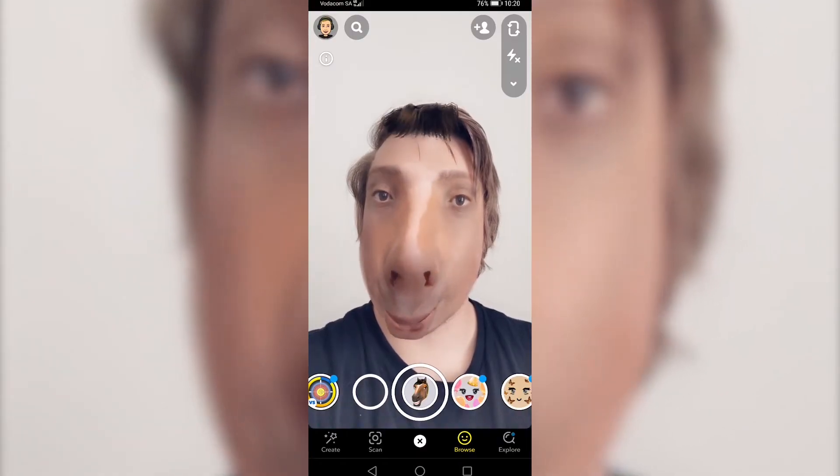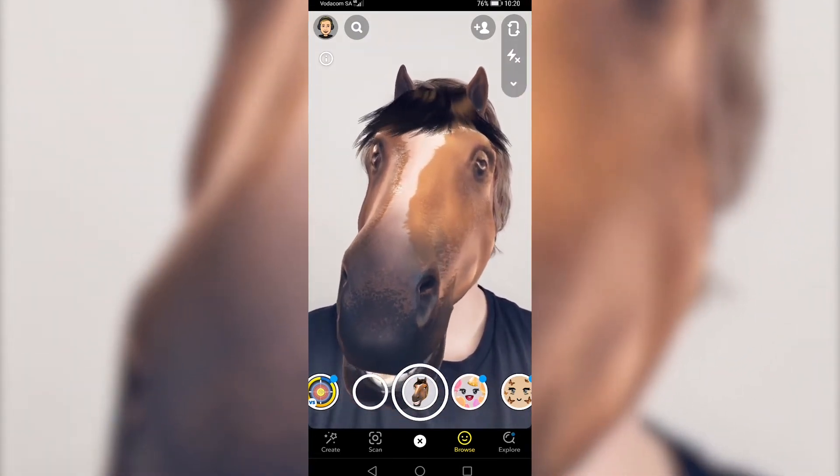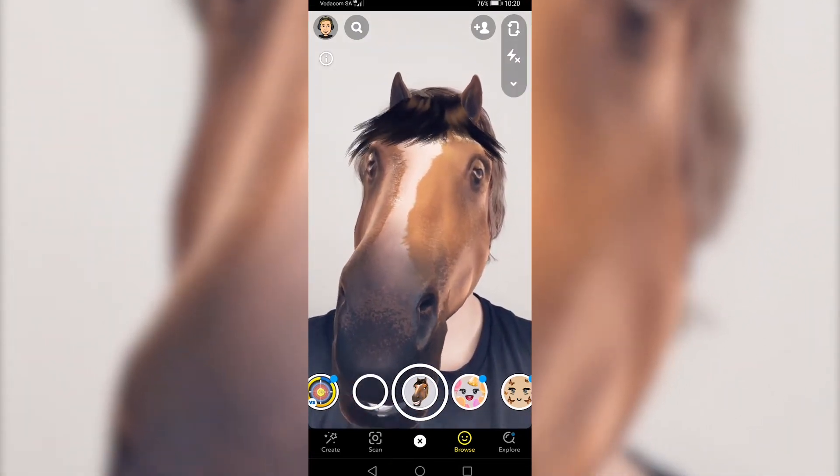You can see the filter is loaded up, and if you begin opening your mouth you will be turned into a horse head. So that's pretty much the filter in action.